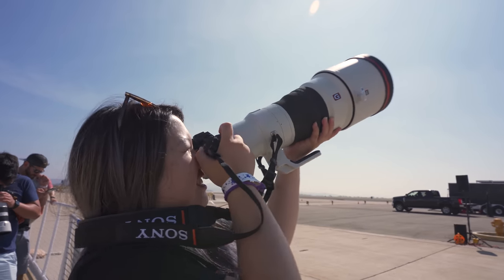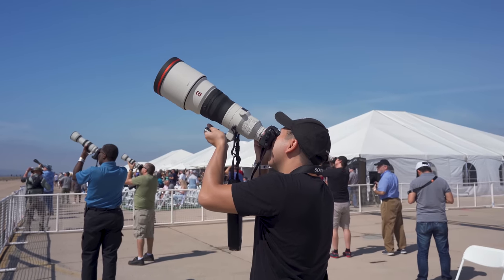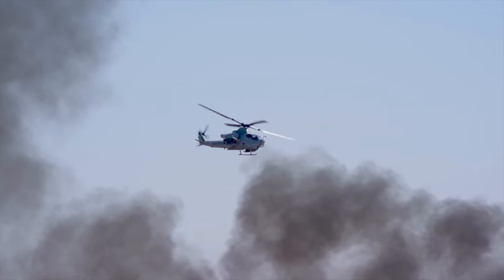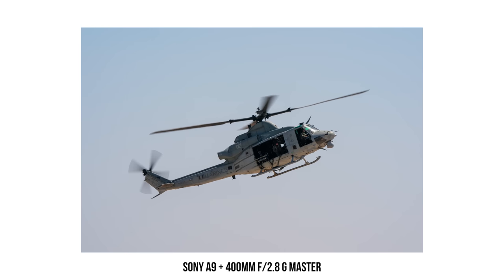On top of that, the new 400mm G Master has built-in optical steady shot. This will allow you to use a slower shutter speed and capture the motion of the propellers, which is highly suggested when it comes to aviation photography.